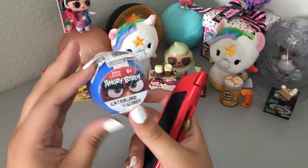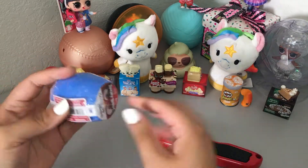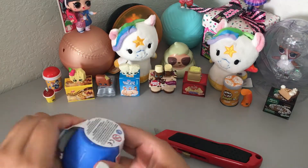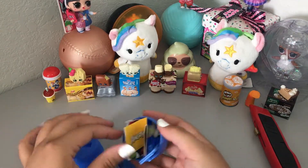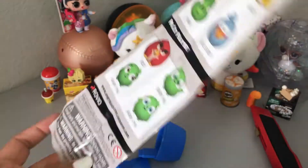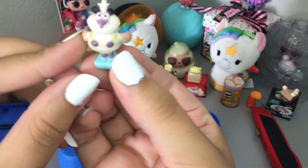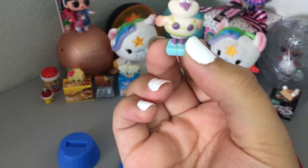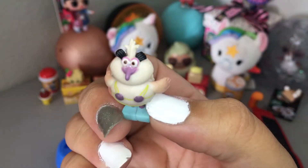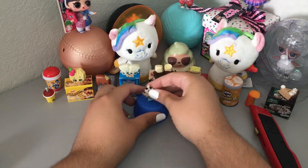Okay, the next thing we are going to open is this Angry Birds Mystery Barrel. Wow, this is a lot smaller than I thought it'd be. I don't know who this is — it looks like I have Debbie. I'm not sure who she is, but she is so much smaller than I thought she'd be. So we'll just put her there.